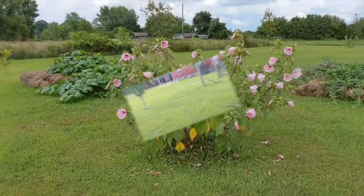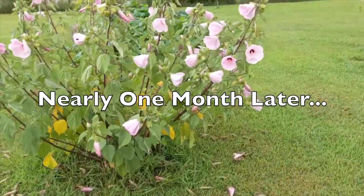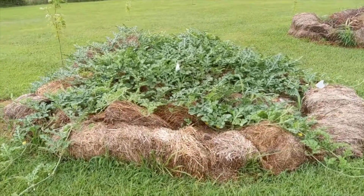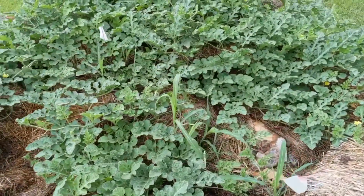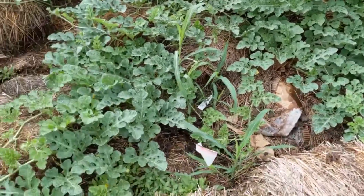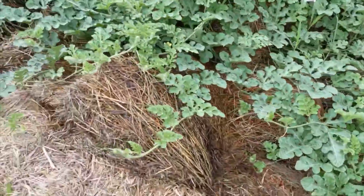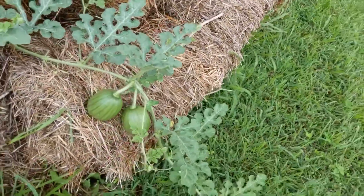Back out here in the front again for a little update on the experiment. This is a rose mallow by the way. These are pumpkins over here — got quite a few flowers. And here you go, you've got a couple of pumpkins growing right there.